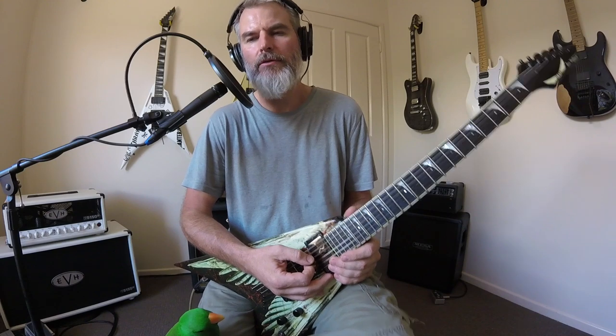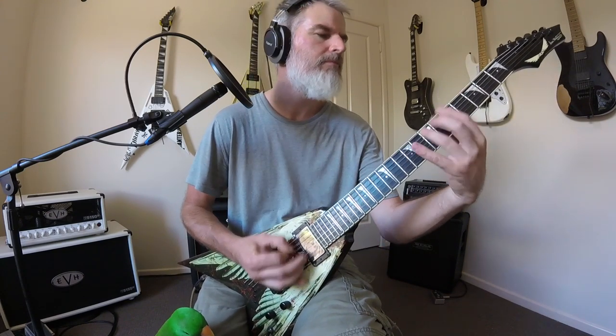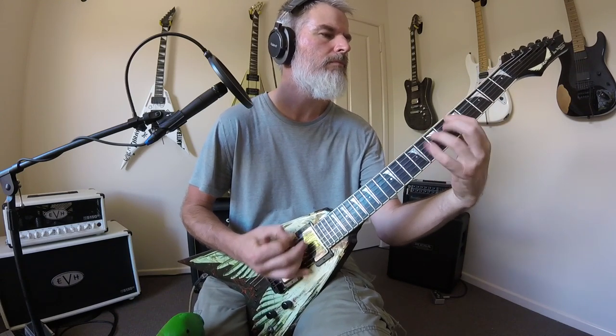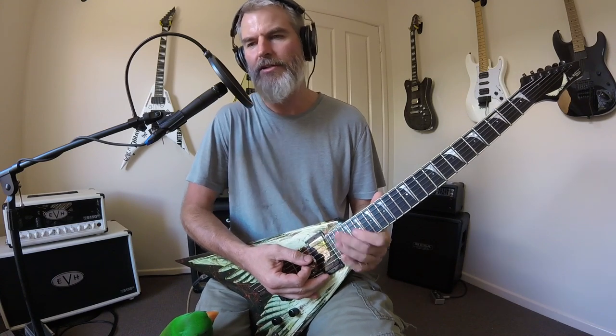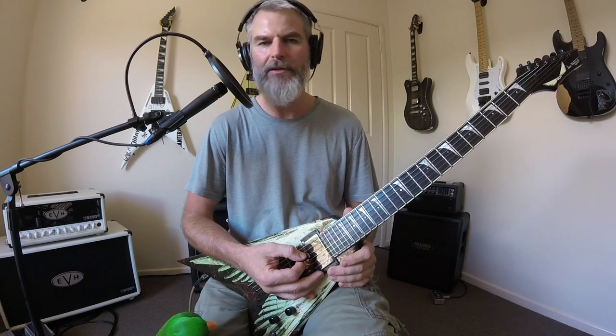Welcome back to the channel everyone. Today we'll do a rhythm lesson on Megadeth's Five Magics. The whole Rust in Peace album is in standard tuning EADGBE, and it starts off with a pretty tricky little riff.